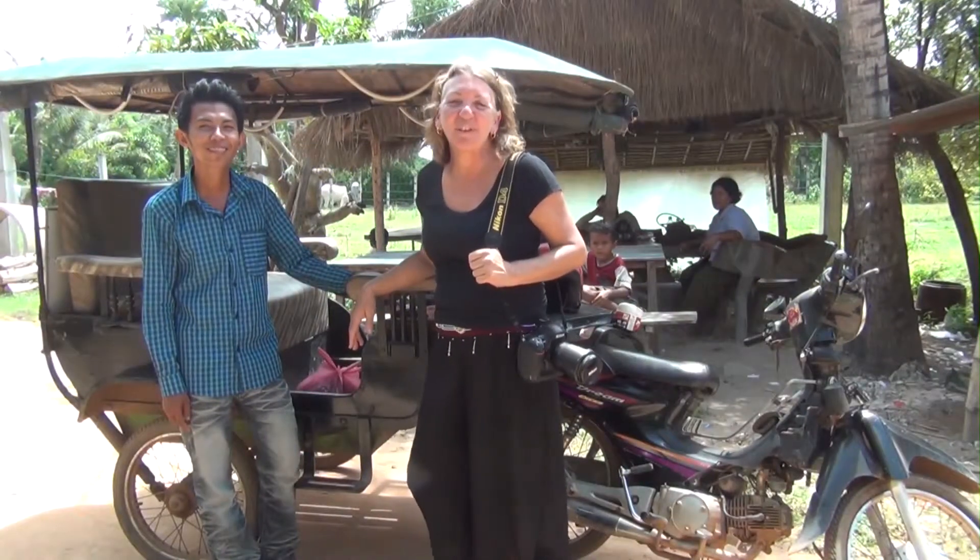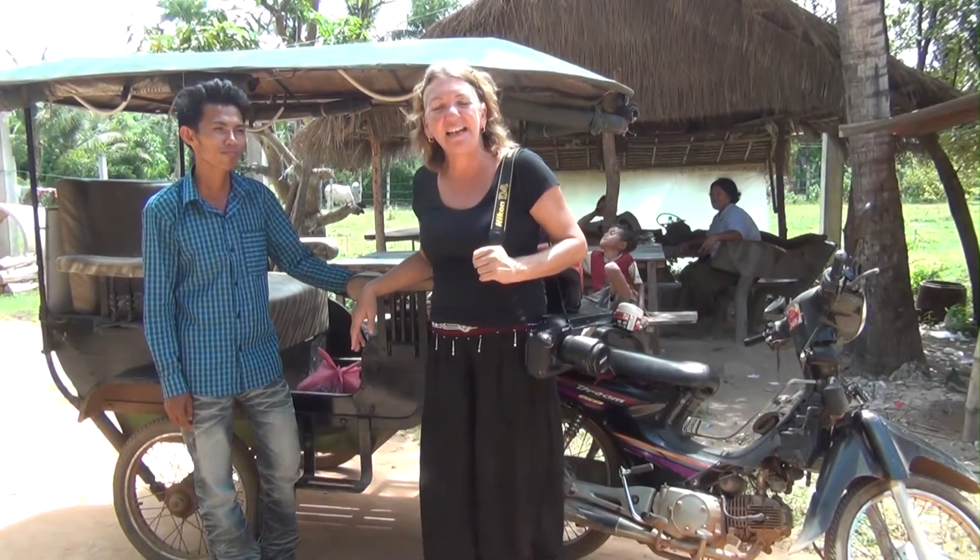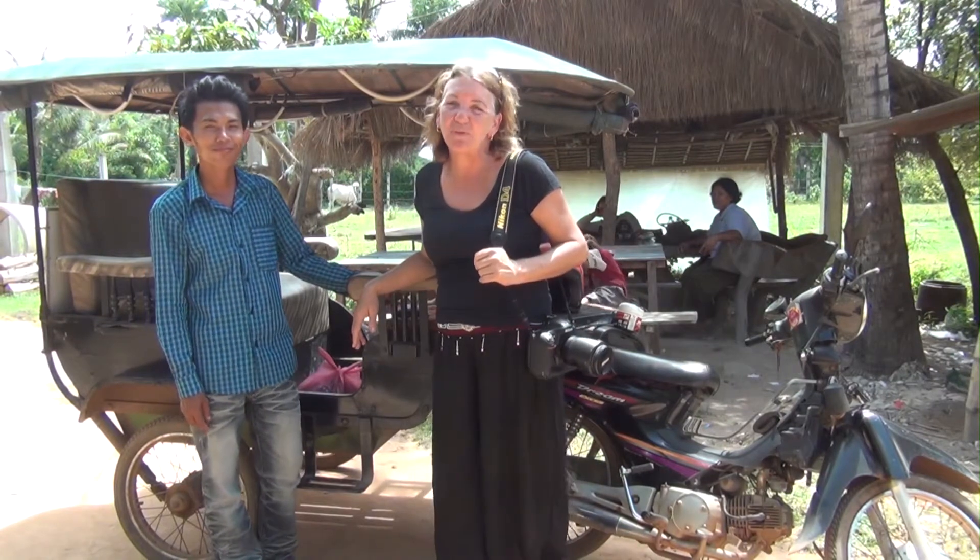Hi, welcome to another Blue Dog tutorial. We're here in Cambodia and I'm going to talk to you today about photography from a tuk-tuk.